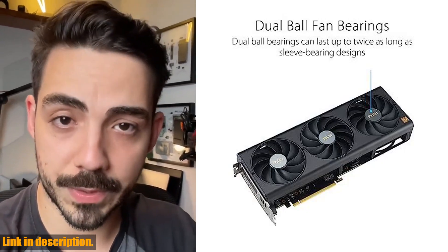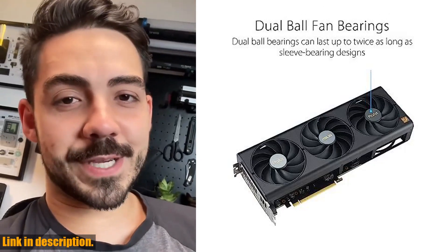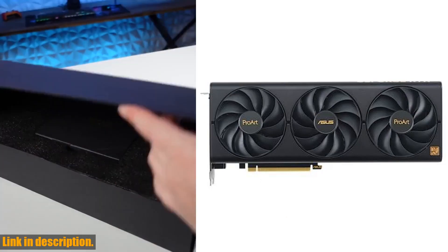And with 3rd generation RT cores, you'll experience up to 2x ray tracing performance. The OC mode provides a staggering 2685MHz, and 2655MHz in default mode.